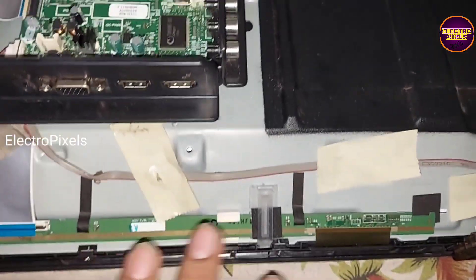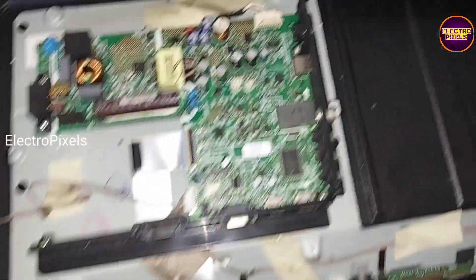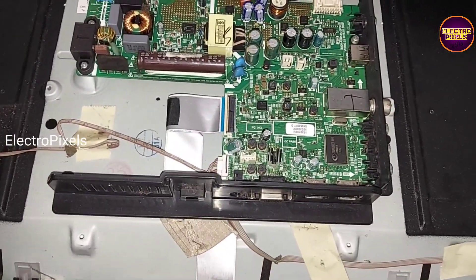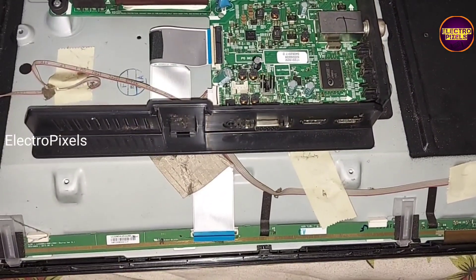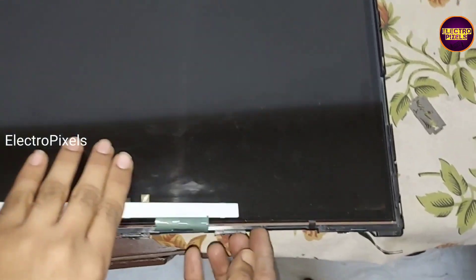The complaint is a double image issue due to internal shooting in gate signals inside the glass panel. The shooting is from both the left and right side of the glass panel, so this panel is not repairable. In this situation we need to replace the panel with a new one — this is the permanent solution. You can see it's a 32-inch LG panel.